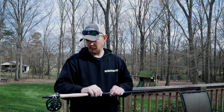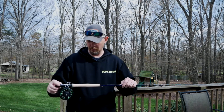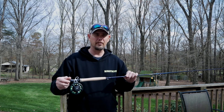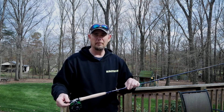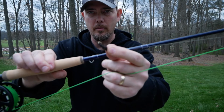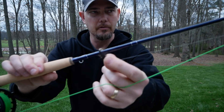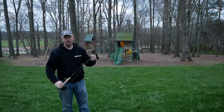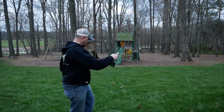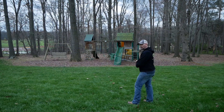I want to try to rig this thing up. Like I said, I don't really know what I'm doing, but I'm going to try to rig it up and take it out. Here's one of the little flies I got, tied on just to practice with. I'm going to try this thing and see what happens.